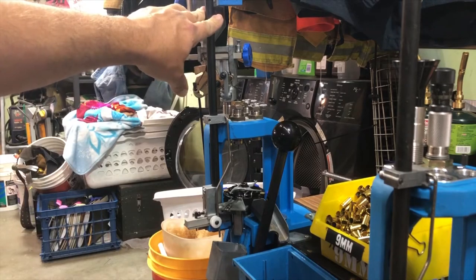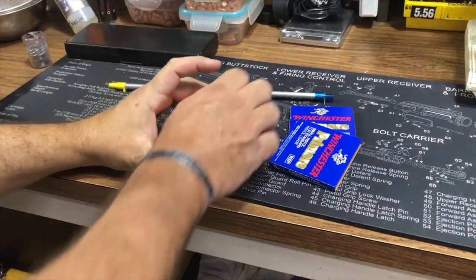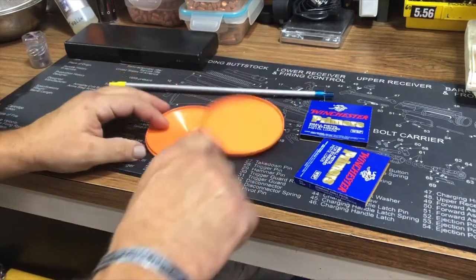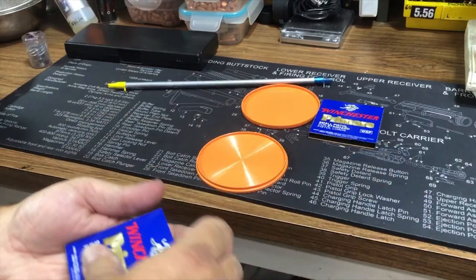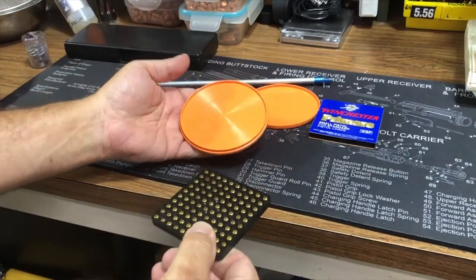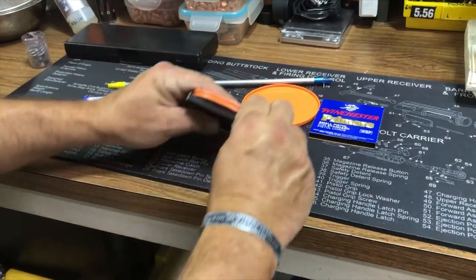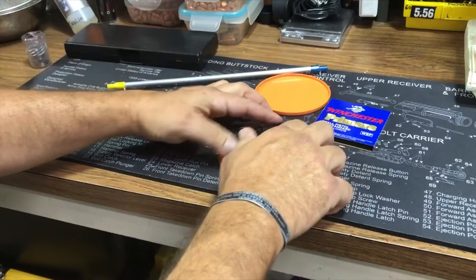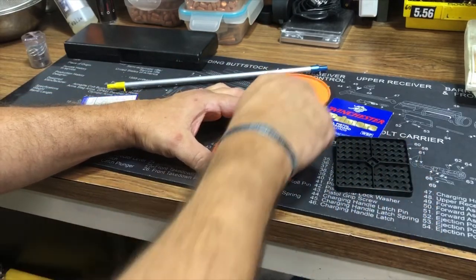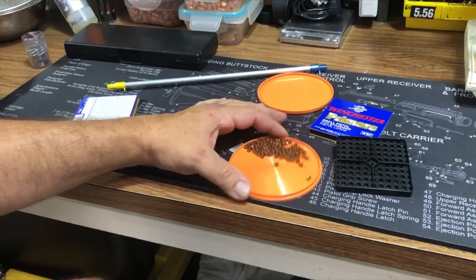Let's start by picking up primers. You start this process with a simple primer flip tray — this is a little Lyman one that I got several years ago for really cheap. I should upgrade to a bigger one but it serves its purpose. All you do is pour the primers into the flip tray like that, roll them around a little bit, and they're all facing generally the same direction.